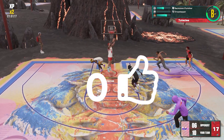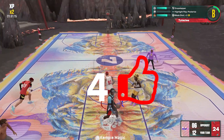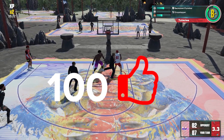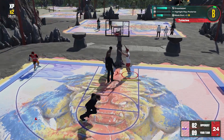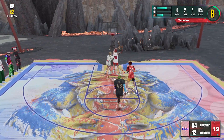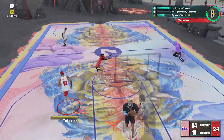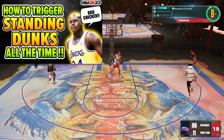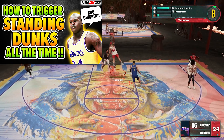Welcome back to the channel for a super quick video. Today we'll be talking about triggering standing dunks. We'll talk about what each stick direction can do and at the end I'll give a recommendation on what's the best one to use. This is not a full guide — we won't be talking about badges, attributes and all those kind of stuff, so if you want that it'll be on the channel.